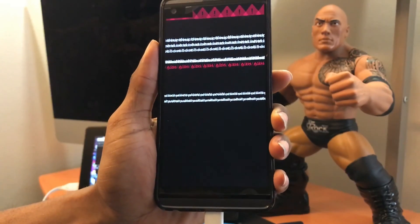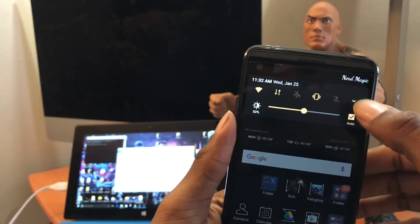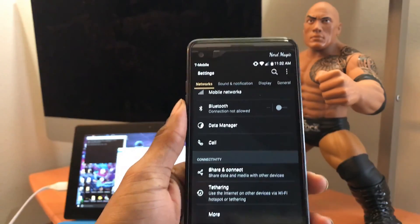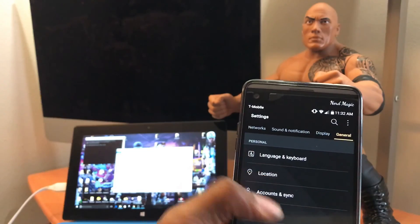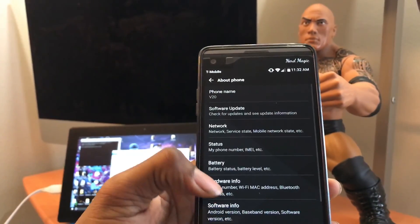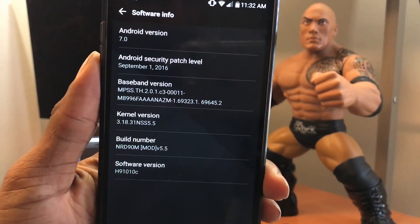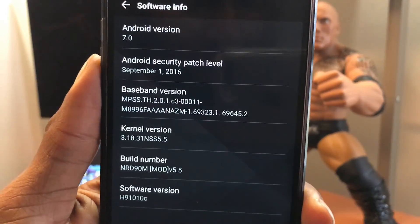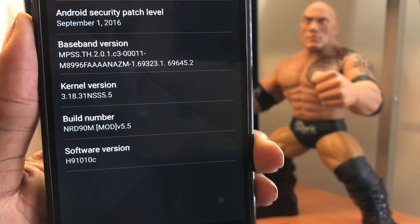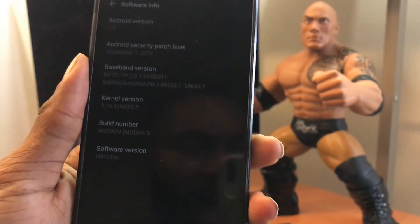The phone has rebooted. It will move slowly for the first 10–15 seconds — that's normal; after that it catches itself and moves fast. Go to Settings, then About Phone, then Software Info. You can see the build number is NRD90M, mod version 5.5, and the software version shows H910, confirming this is the AT&T LG V20.